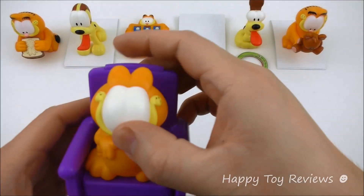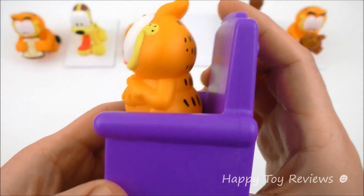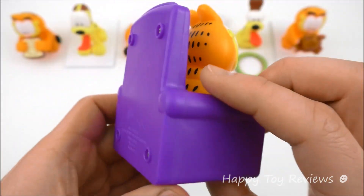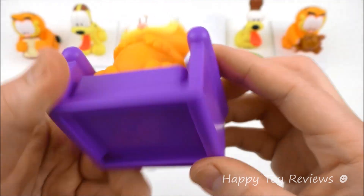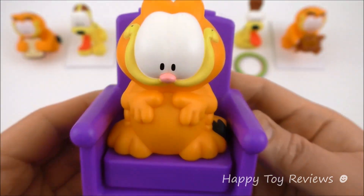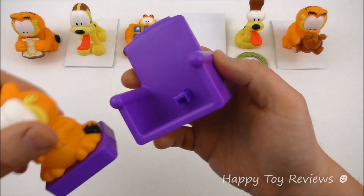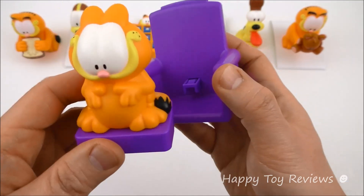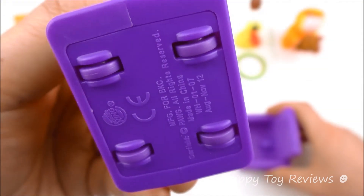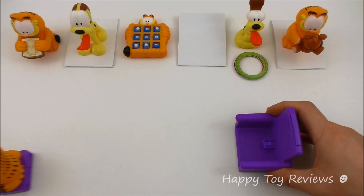Toy number four is My Chair Garfield. There's Garfield — he's on a recliner chair. I really like this chair, it looks great. Let's see what Garfield can do. He actually wheeled off right off the screen! This is a lot of fun. You'll see here there are actually wheels at the bottom, so when he pops out of his chair he actually wheels away like that.